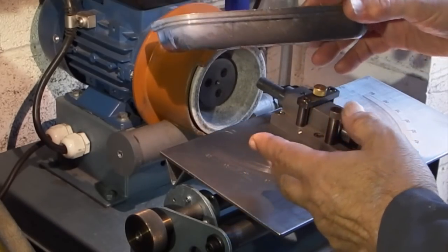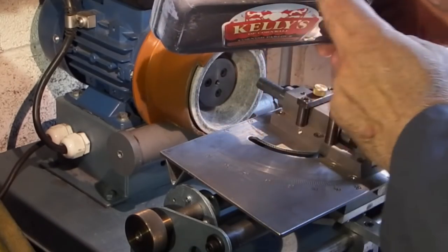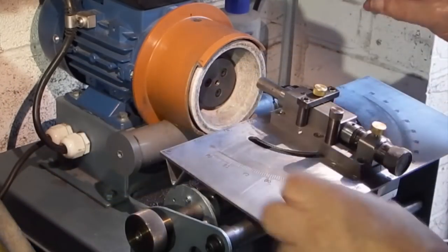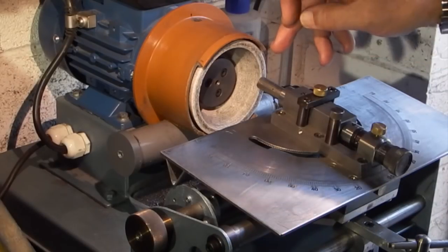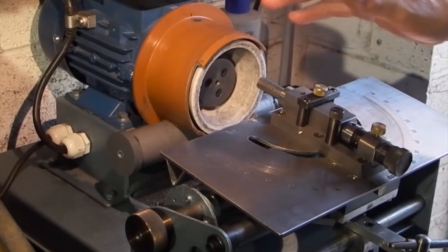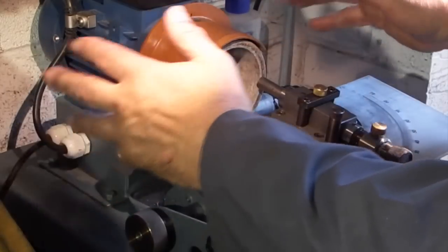I'm putting this tray — which is an ice cream tub lid — it's got some oil in it. I just place that underneath the wheel so any bits of grit as it's ground will be forced down and caught on the oil, which reduces the bits of dust and grit floating around.